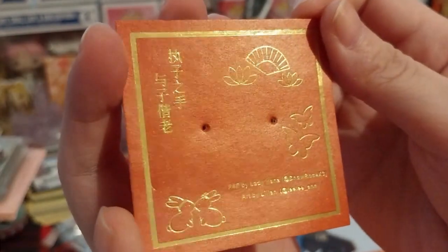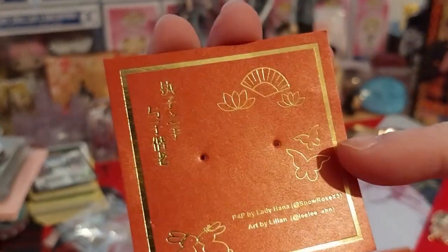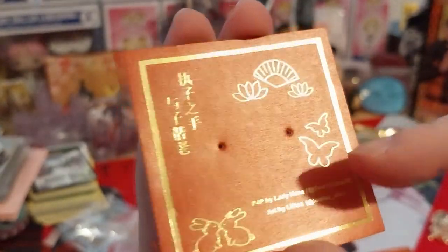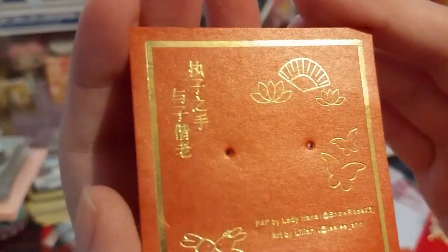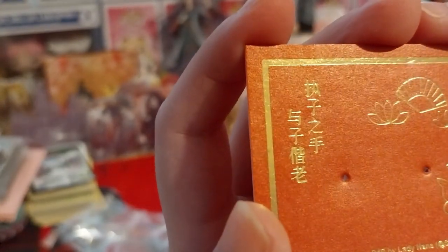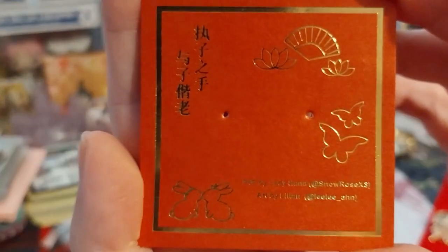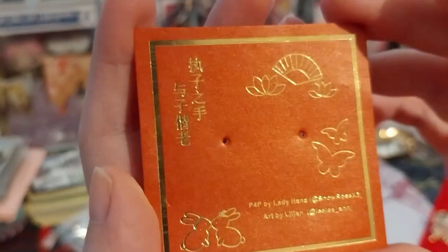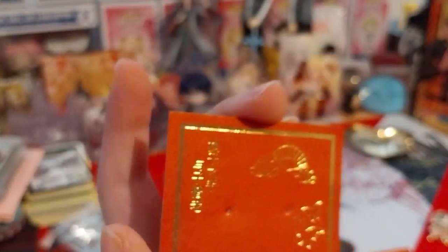It has all three. It has SVSSS. No idea what that says, by the way. It's a very lovely red and gold foiled backing card. I'll put this with the rest of the backing cards I've accumulated over the years.